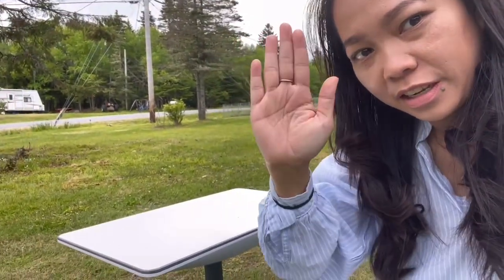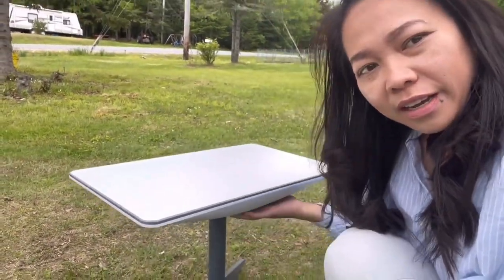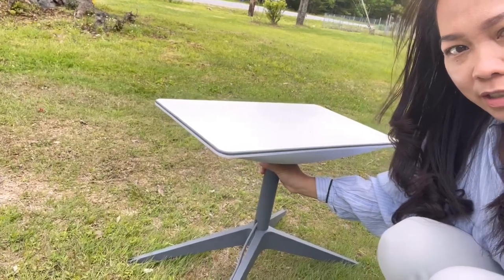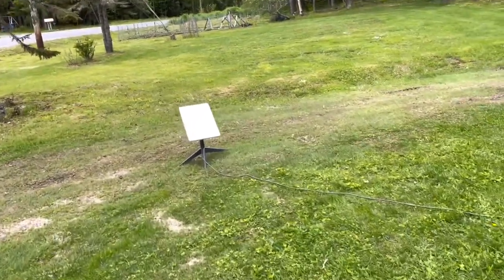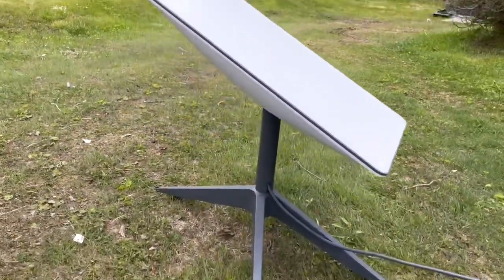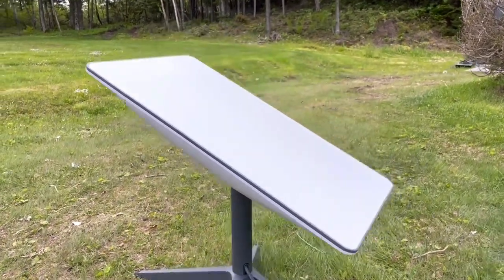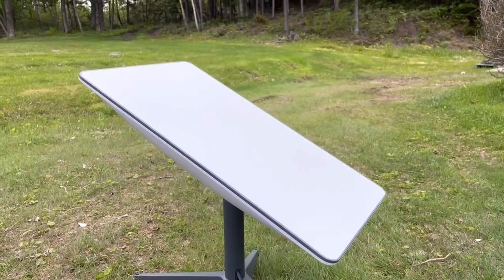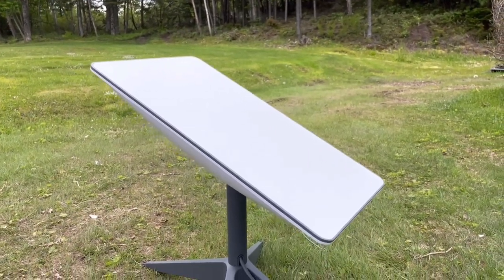My husband was just setting it up so it moves up towards the sky, pointing in the direction towards the sky. We're gonna find an angle to where we should put it. It moves in different directions again — it wasn't the same as earlier. It just keeps on moving on its own. It's kind of cool though.